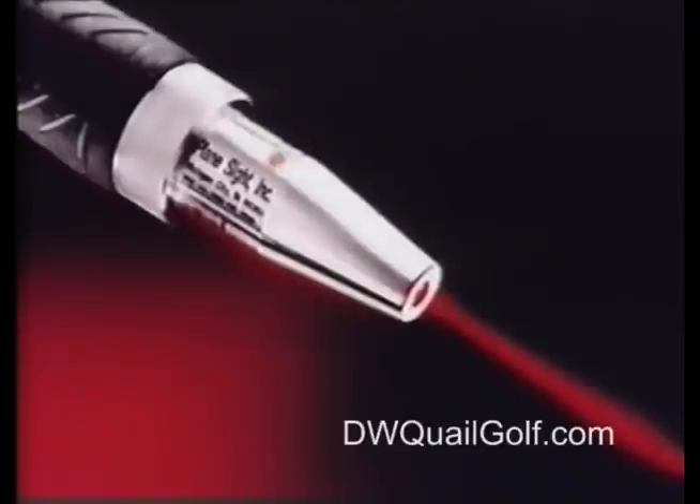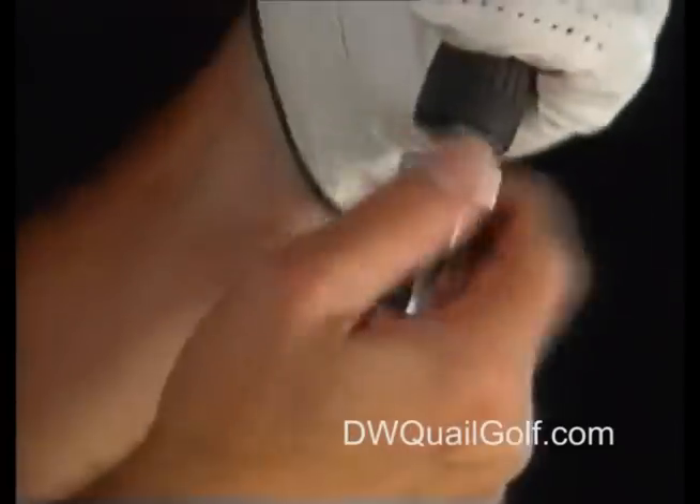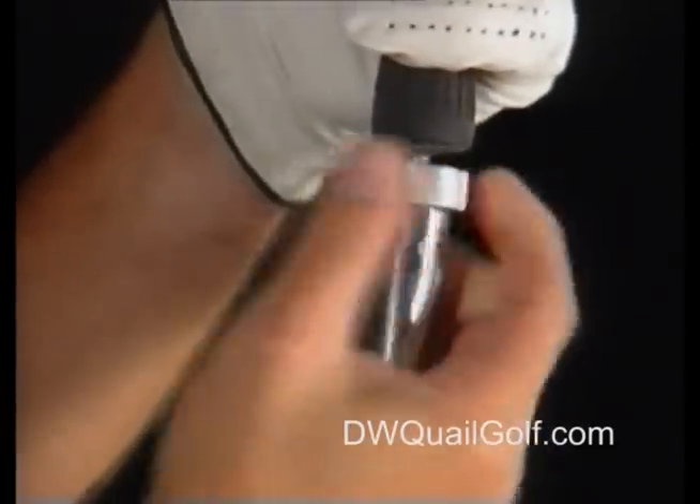Well, introduce yourself to the revolutionary new golf aid. It's called Plane Sight. Plane Sight uses laser technology to put your golf swing into Plane Sight.